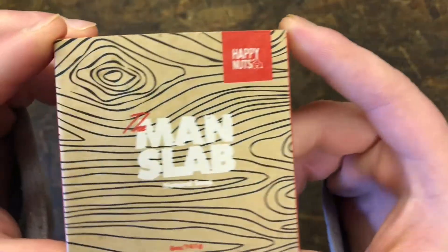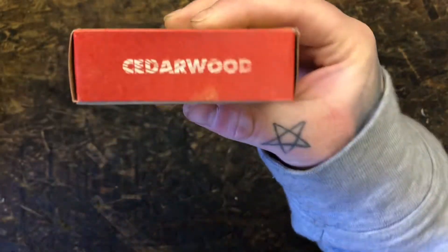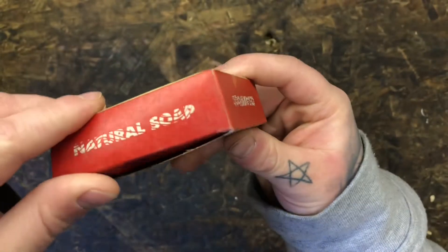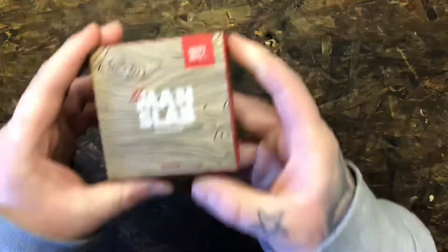Welcome back to my channel. I have a nice little product to go over today. This product comes from Happy Nuts — never heard of this company before in my life — but their bar soap here is fabulous. Happy Nuts The Man Slab, natural soap. It says right down there: 141 grams, 5-ounce soap bar. The scent is cedar wood, and we'll get into the scent a little bit later.